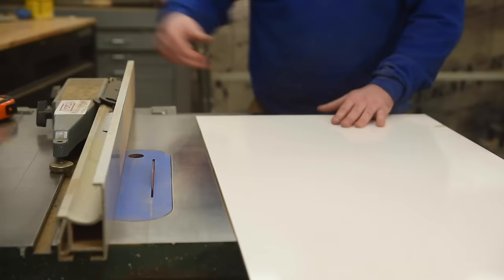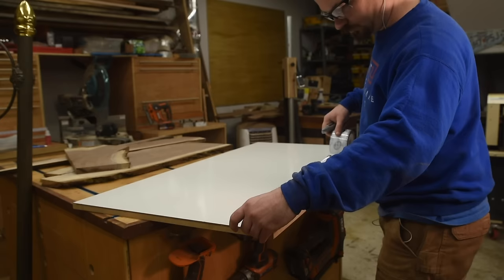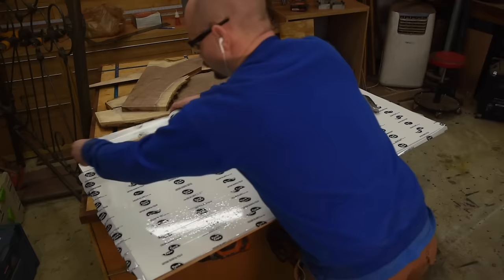I figured it'd be a good idea to make sure epoxy doesn't stick to the marker board. Well, the CA glue stuck and the epoxy isn't popping off, so I set to taping the form. Fortunately I have plenty of tuck tape left from when I did the epoxy boards. Quite a few people have asked me about using other tapes besides tuck tape — if you have experience with that or would be interested in me doing a video on what epoxy will and won't stick to, let me know in the comments below.